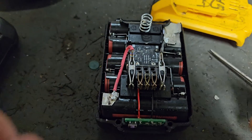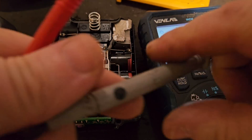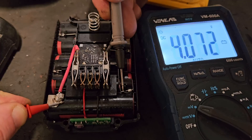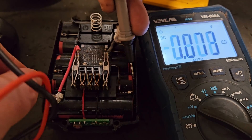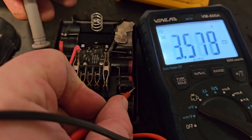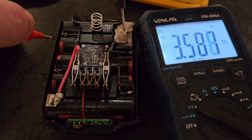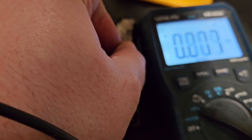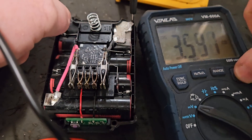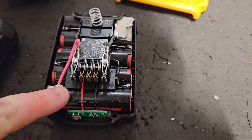We can do a quick volt check from the top just to see where we are. First bank of cells: 4.08 — that's full, that's fully charged. Next bank — 3.57. And 3.57, 3.58, 3.58, and 3.58. You see that — 3.59.